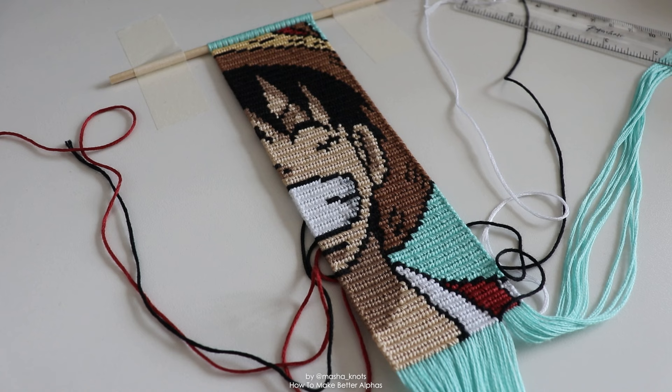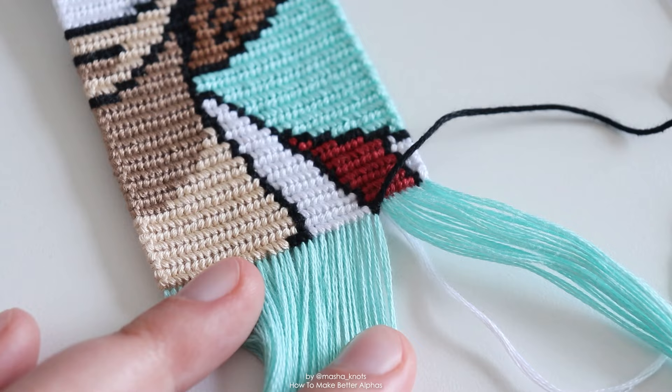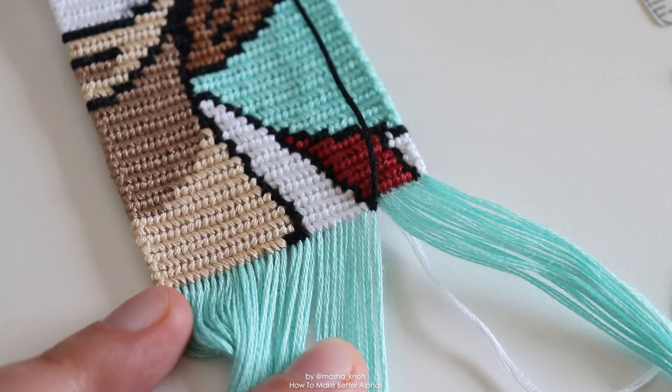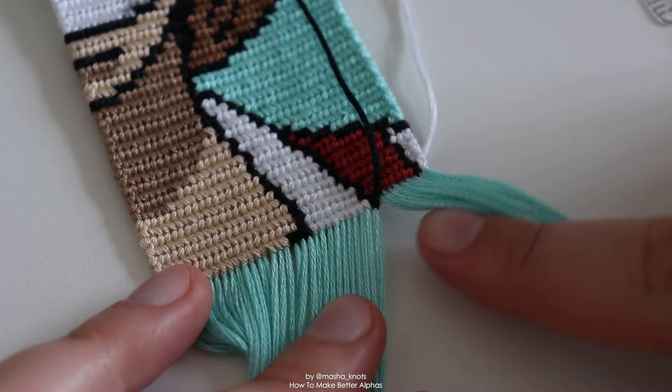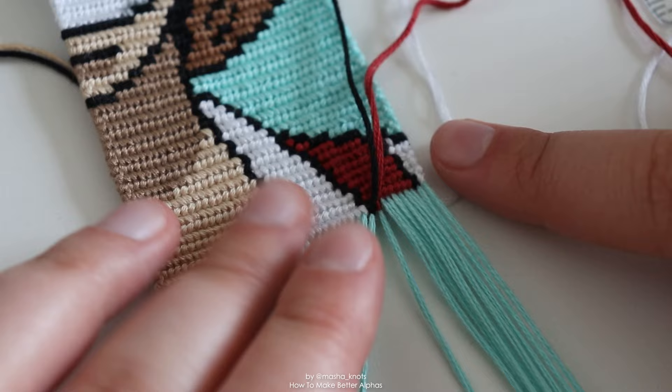Now let's talk about some things that affect your edges and general mistakes that can happen in the bracelet. First, let's talk about the color switch, especially when you've got multiple colors switching. I've got white, I just switched it to black, and now I need to switch it to red. The color that you are switching from goes up; the color you have already switched — the white — gets pulled to the side and up as well, underneath the bracelet. You then retrieve the new color, and once you make the first half knot you see that knot ends up being pushed up a little bit — the black is pushed up.